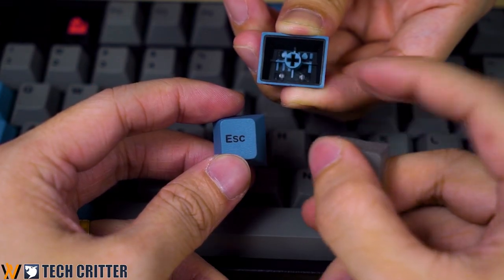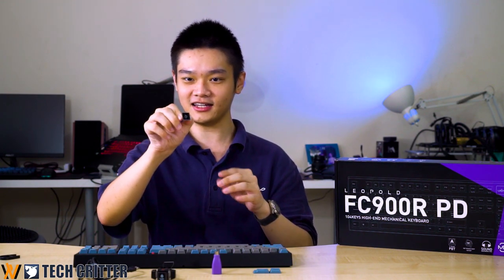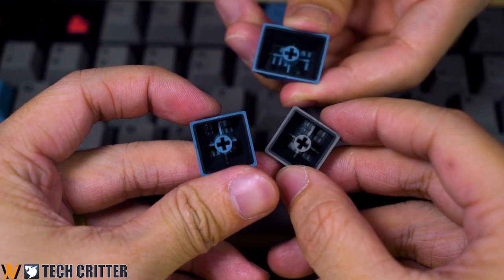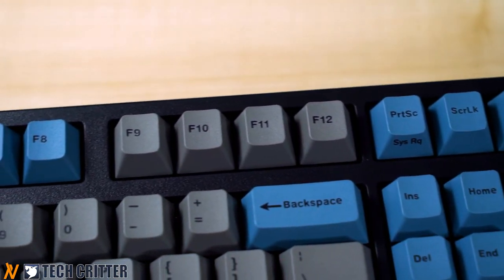The FC900R PD features PBT double-shot keycaps, even though they are not backlit. At first glance they really look like dye-sub keycaps, but when you look at the back you can see they are actually double-shot PBT. The material is pretty thick, and there is no LED other than the indicators for Caps Lock, Scroll Lock, and Num Lock.